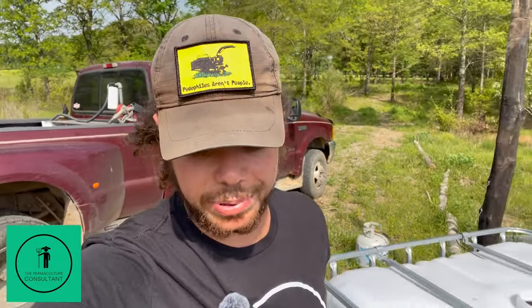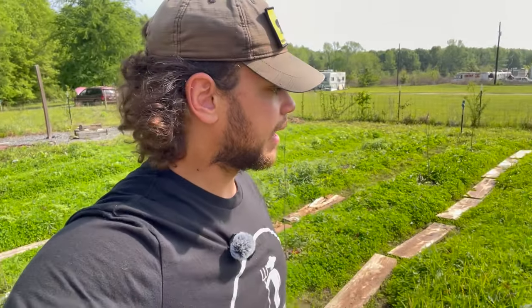Hey what's up y'all, this is William the permaculture consultant and today we're going to be planting tomatoes and peppers. For the beginners there's going to be some helpful tips for your tomatoes and pepper plants - some do's and don'ts and some things to increase productivity. It's also an interesting day because today is the eclipse. I have a timer set to go off so I can get some recordings of it.